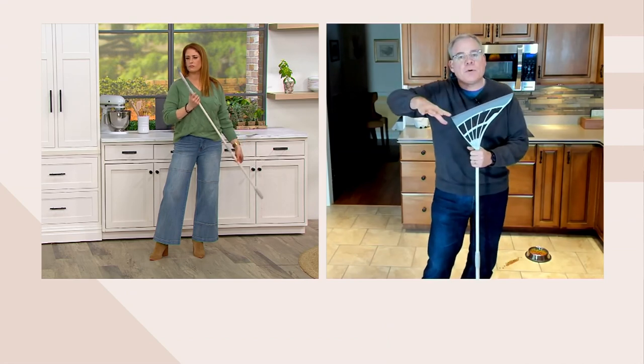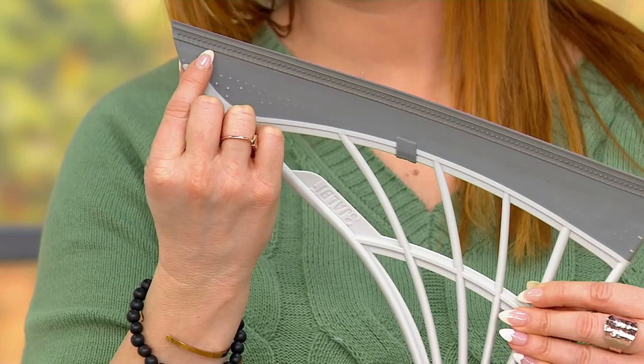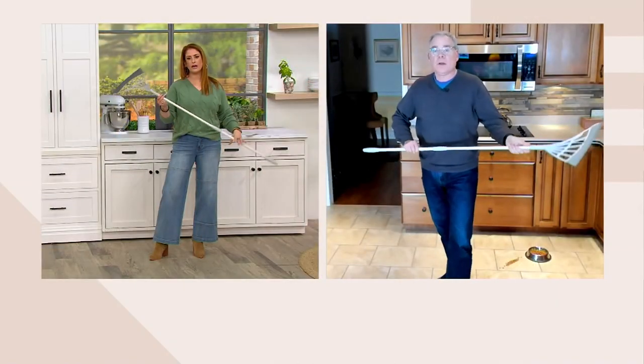So let's say you end up spilling a potted plant — that is a real mess and you want to take care of it on the first go. I'm going to show you on my second camera the mess that I created with this potted plant.